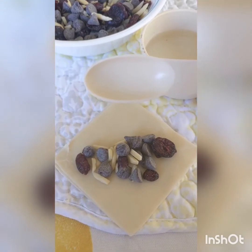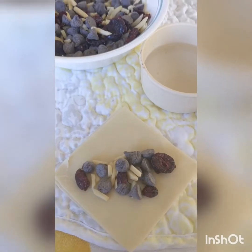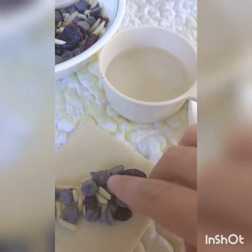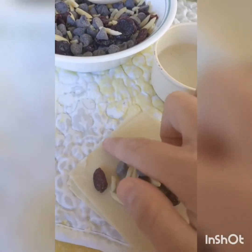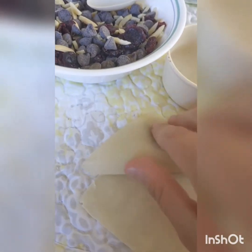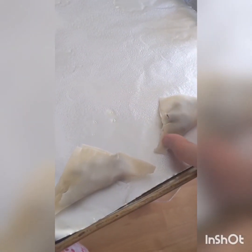Grab a wonton wrapper and put about a half tablespoon of your filling in the center. Also grab a little bit of water, wet your finger, and wet the edges all the way around. Fold your wonton in half, pinch the edges together, and you can also use a fork to crimp them. Place them on a greased tin foil lined baking sheet.